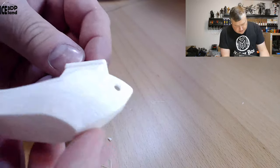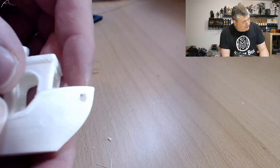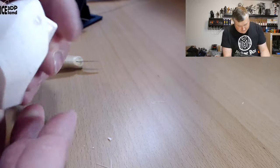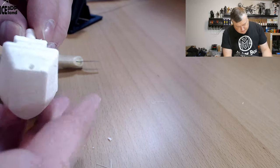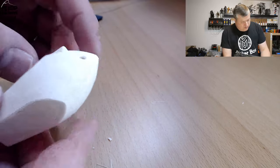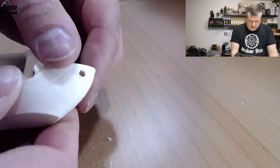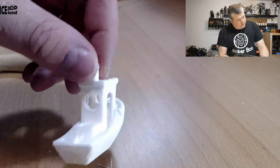The material is quite soft and you can easily indent it with your nails or some tools. But print quality wise it looks pretty nice, and the surface finish is like a foam — very dense foam but extremely lightweight.